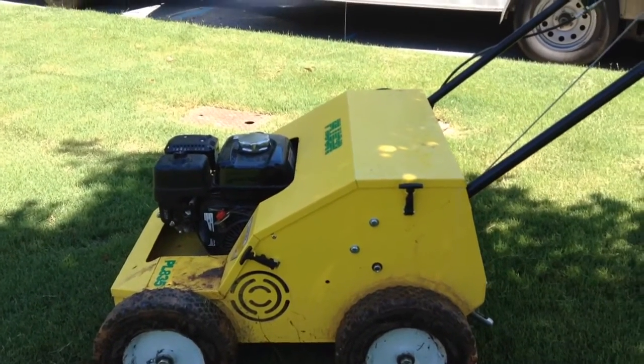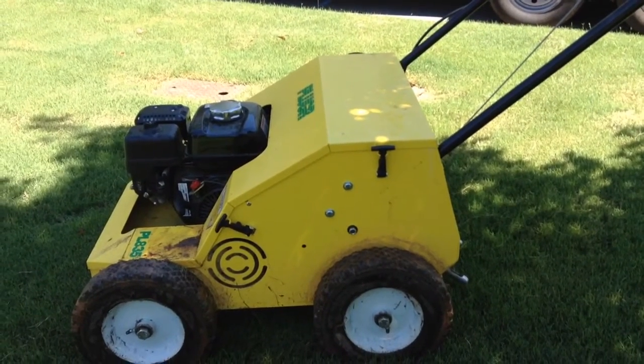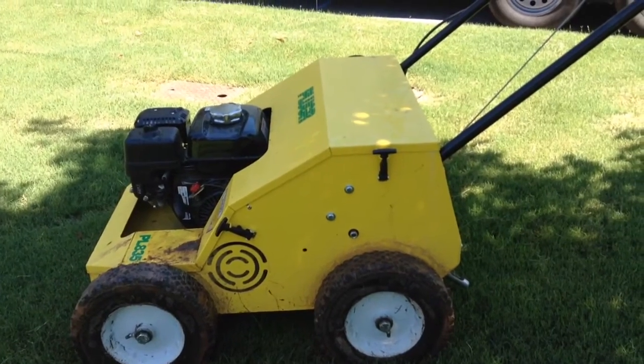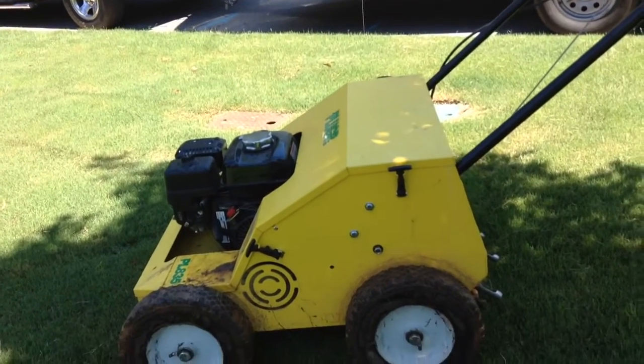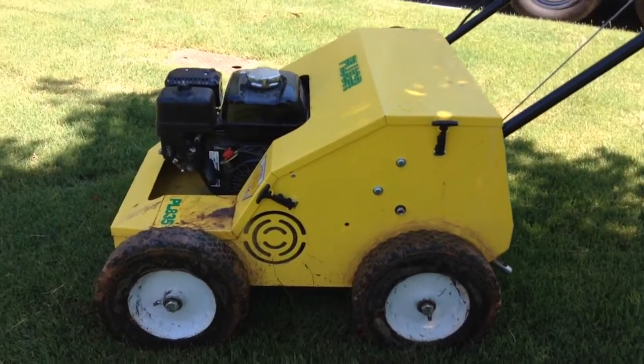We had probably close to a half inch of rain — a good thunderstorm two nights ago with overcast yesterday, and then a nice soft rain for a good 90 minutes about dinnertime last night. So we've been out first thing this morning aerating, and I wanted to do a little review on our aerator that we picked up last year.